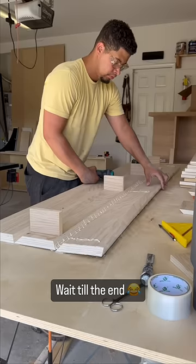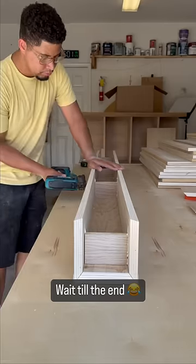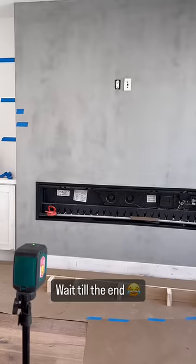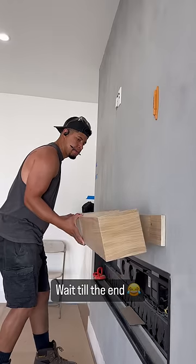So I got a request to build a mantle. No problem! I'm an expert at this now. So I built it, made sure it was nice and square, got a nice finish on it, got my brackets leveled, and then I slid it on.